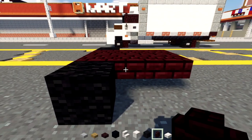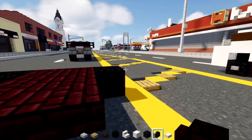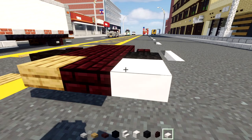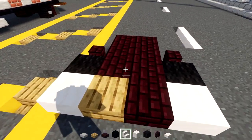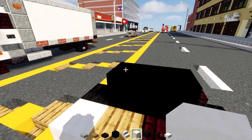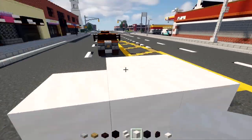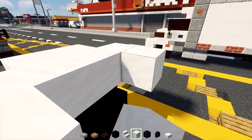Behind this wheel we'll add in a nether brick wall, and the same thing on the other side. At the front we'll add in an oak slab, a nether brick slab next to it, and smooth quartz slab on the sides. Then add in two black concrete blocks, and on top of those two smooth quartz blocks. Behind it we'll make a row four blocks wide of smooth quartz block, and add another smooth quartz in the back on the sides.